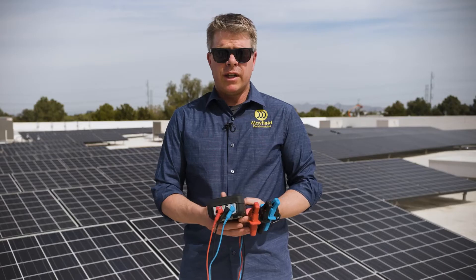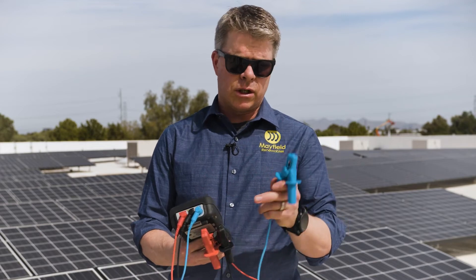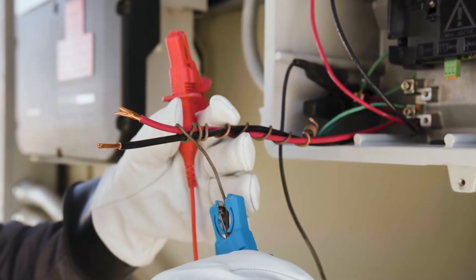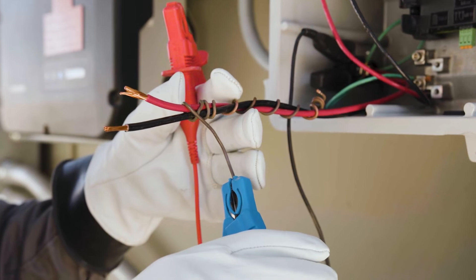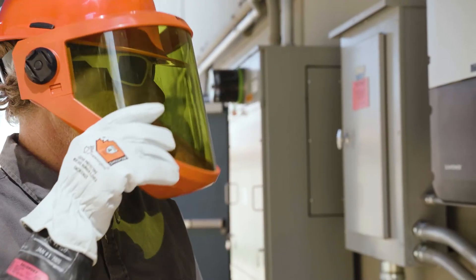The MIT 2500 is the only handheld insulation resistance tester that actually has this guard terminal. The guard terminal is used to negate any surface leakage, so it gives you a much more accurate reading and a much more accurate view of where your cable stands in terms of its health.